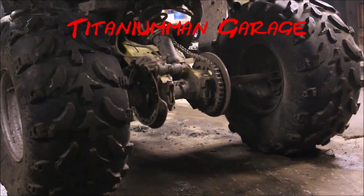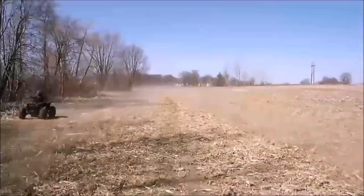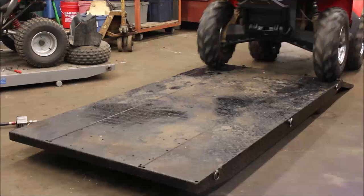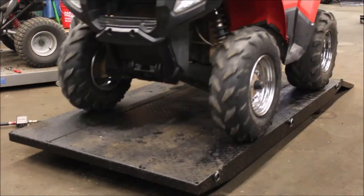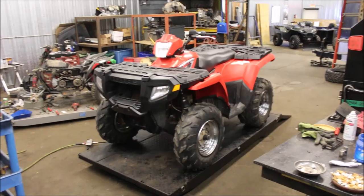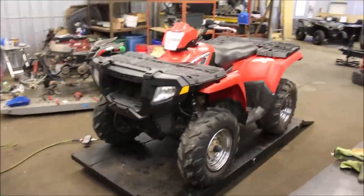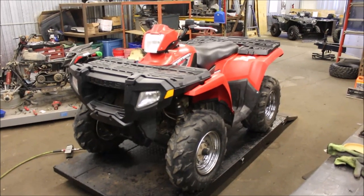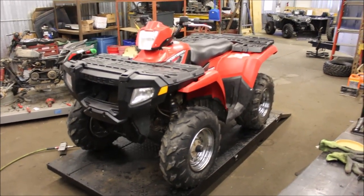Let me show you what this bad boy can do. Okay guys, as promised, we're going to do an oil change on a 2008 Sportsman 500.